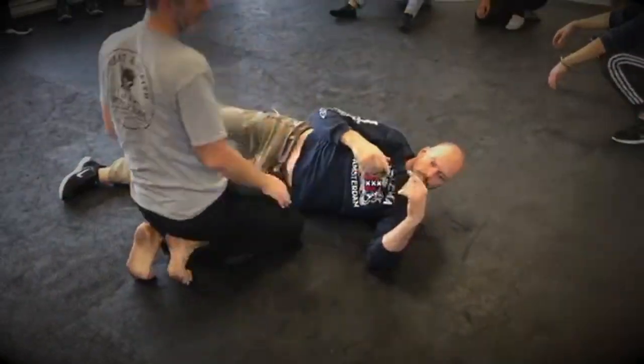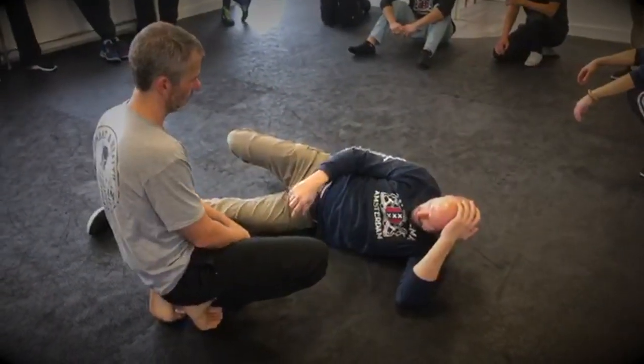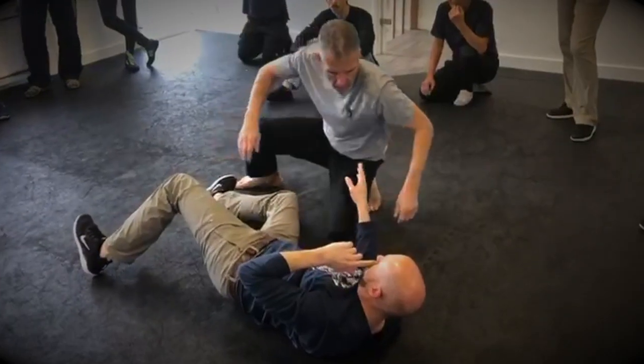We're going to work with no rolls, but first we have to be relaxed again — striking a bit on the ground, see what you can do to escape, but also to relax the person.